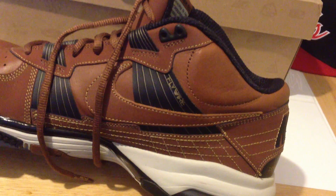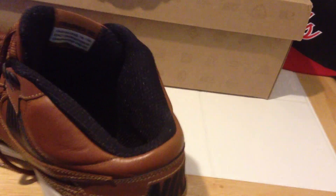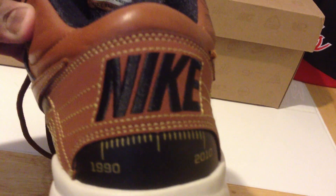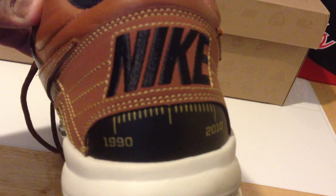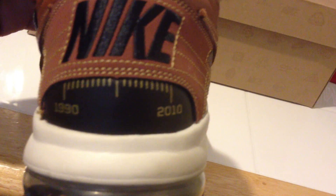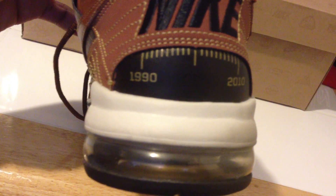It's mostly a leather-based shoe. You have Nike embossed and stitched in the back, which I thought was pretty cool. It says 1990 to 2010 — so it's like a 20-year commemoration of the shoe. I thought that was pretty cool. It's also got a new air unit on the back.